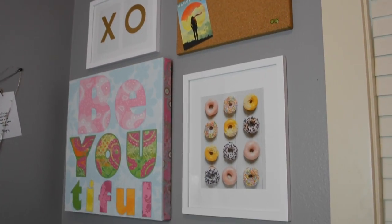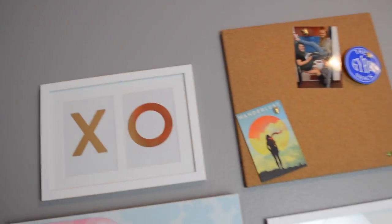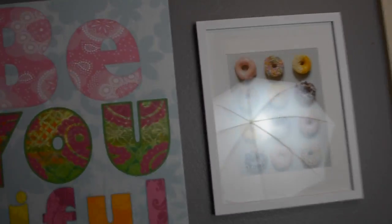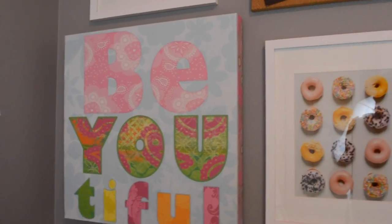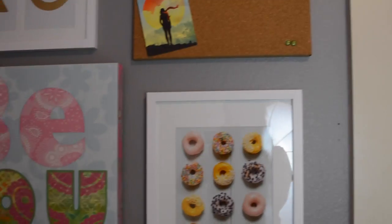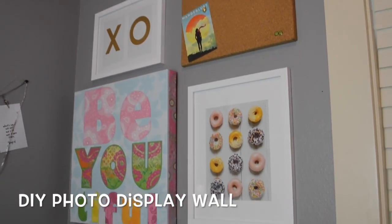I loved how they all came together really cute. I love all of the different elements in this wall and I love how I can change it up if I have different moods and different pictures that I want to put up there. It is just awesome and it's super easy to recreate or change to your own liking.